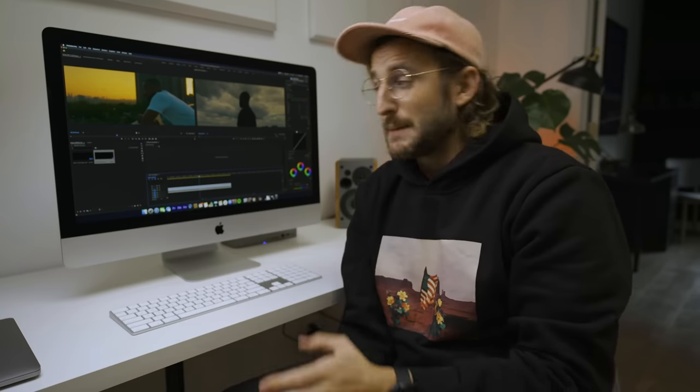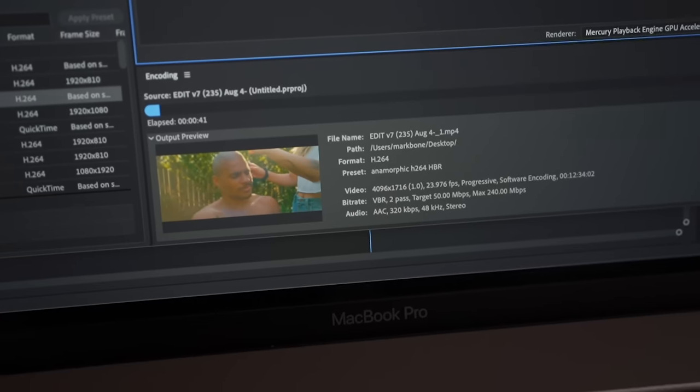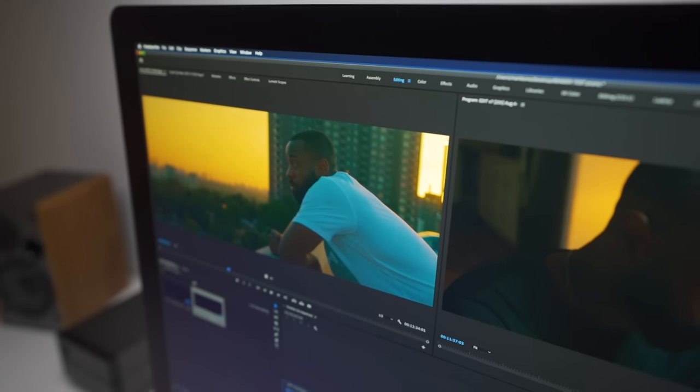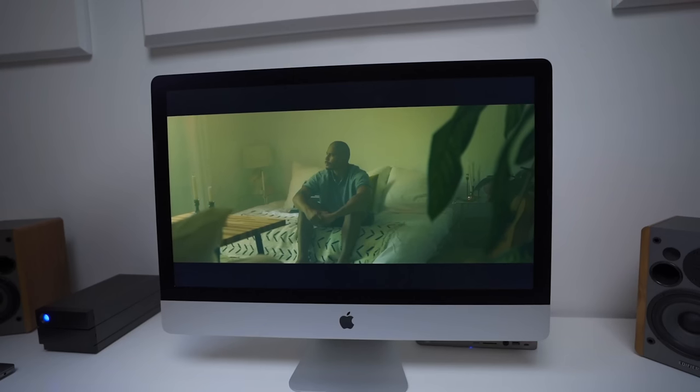That extra 10 minutes does save a lot of time if you're rendering out many files. For us as a documentary production company, we're rendering out movies — sometimes 90 minutes of footage — and we have to do that multiple times to send new edits every day or every week. We have an iMac Pro in the other room, but we've been using this iMac 2020 a lot for main editing and I've been falling in love with how much power it has.